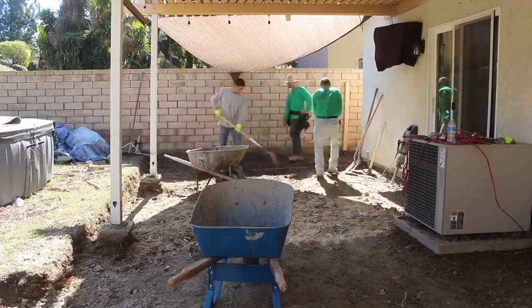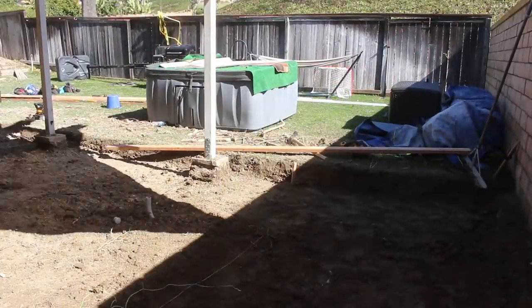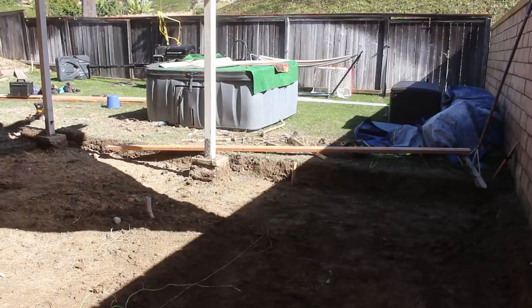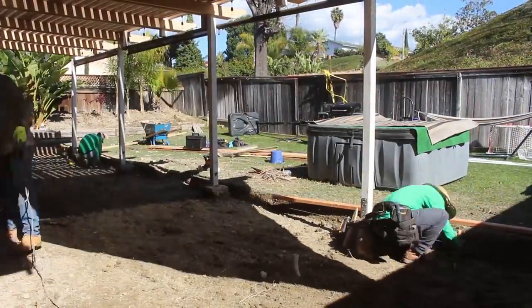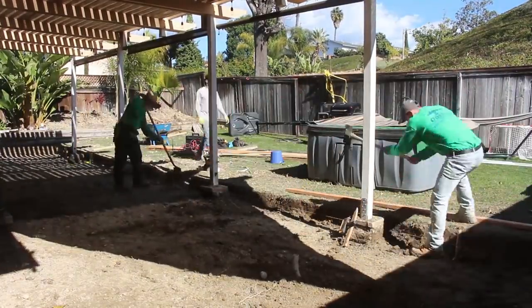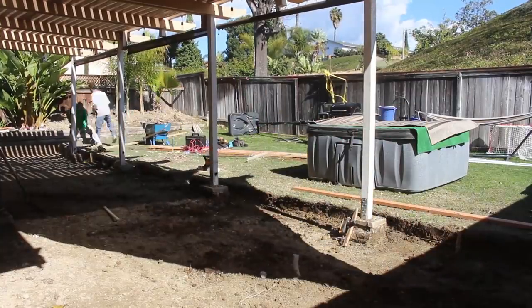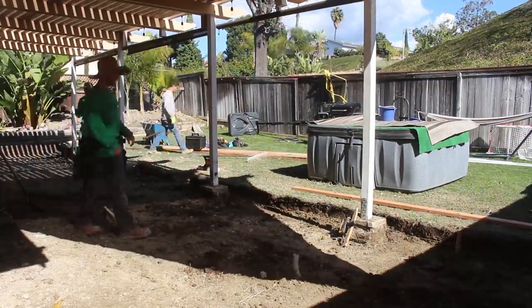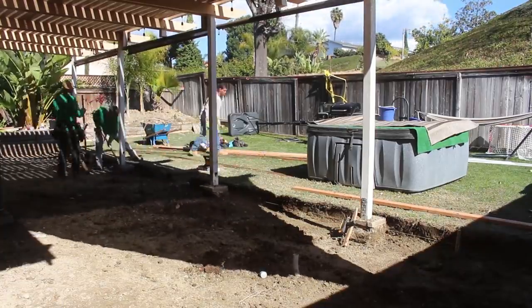The concrete patio I'm putting in actually goes lower than the foundation of that concrete block wall, so I had to form a little curb to cover up that foundation. Luckily I didn't have to chip any of the foundation down, but it was close — I almost had to. You guys will see that on the pour day, which is going to be a part two to this video.